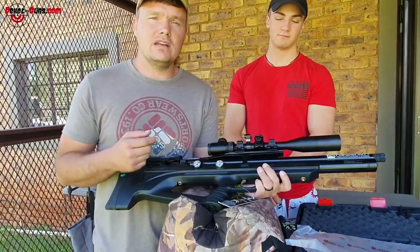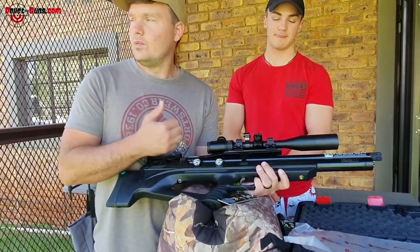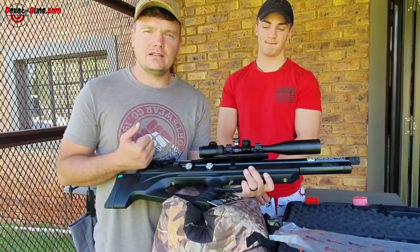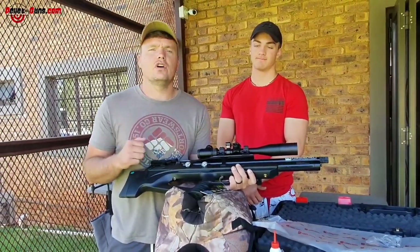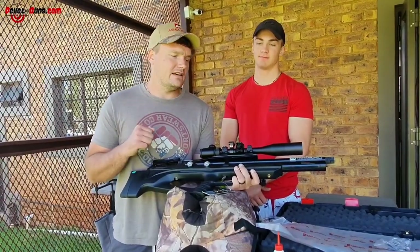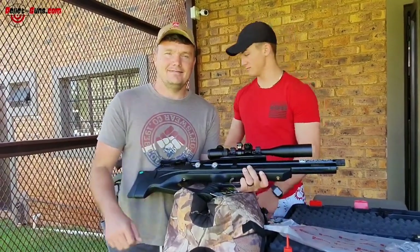We are going to shoot at 30 meters just to zero it in, and then we're going to take it out to 50 meters and do a 5-shot grouping. Afterwards we will shoot some destructive targets and see how that does. See you now.